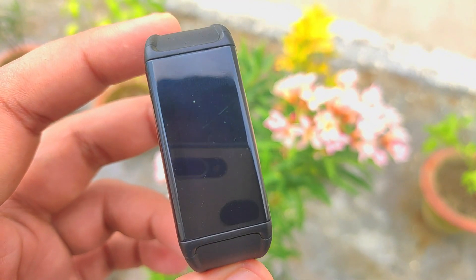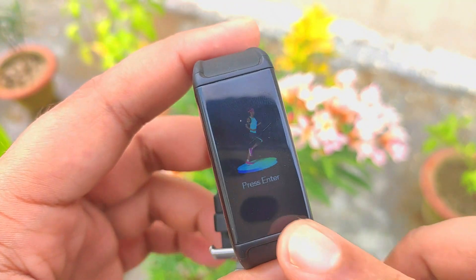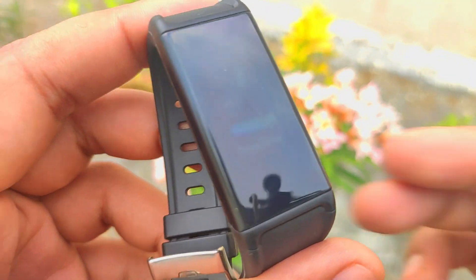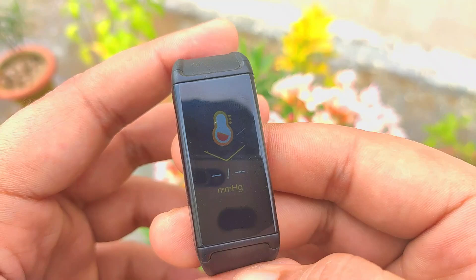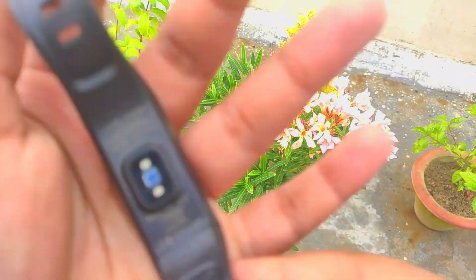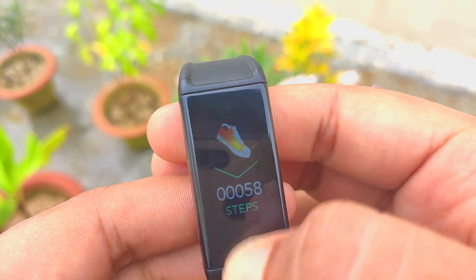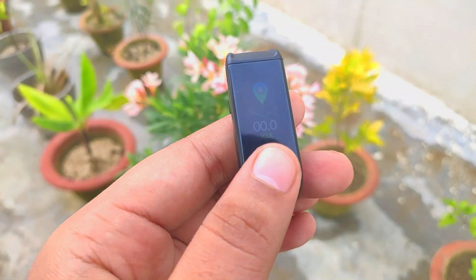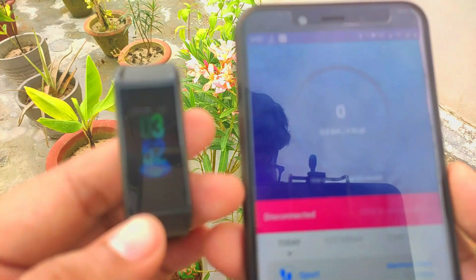Overall, talking about it, it is pretty good. Its performance and accuracy are very good — not fully accurate, but at this price point it is pretty accurate, which is a good thing. The light visibility is very good — you can see it clearly. The color display is very good and you can easily see it if you are riding a bike or in daylight. You can see the continuous heart rate monitor, and it is daily waterproof — you can use it with swimming and in the rain.